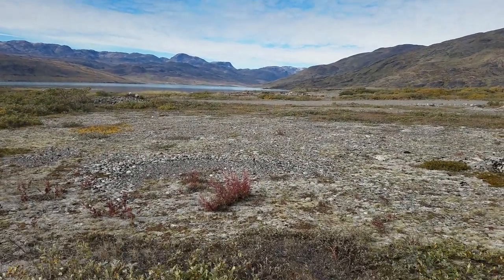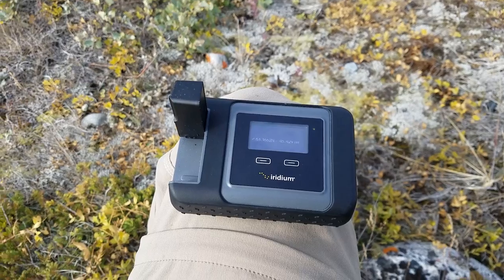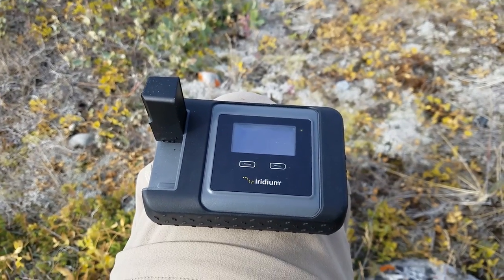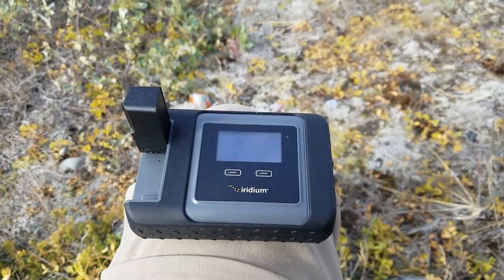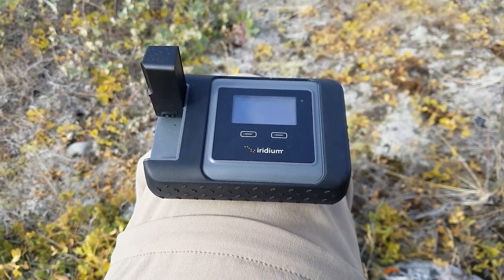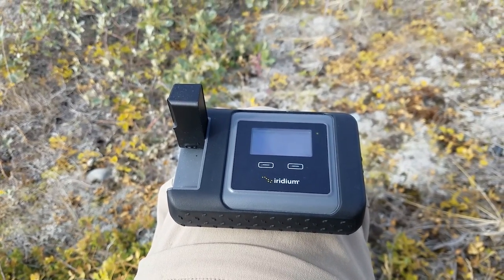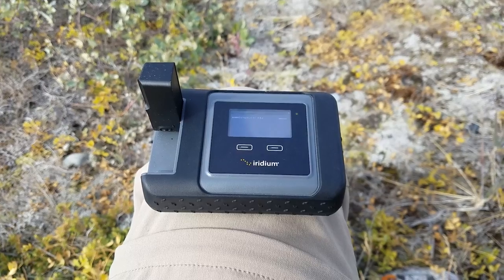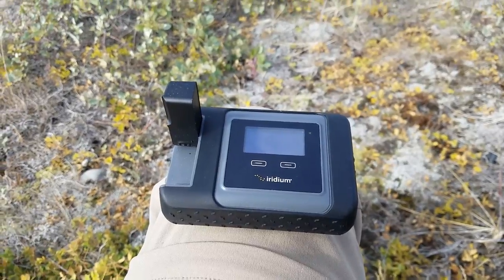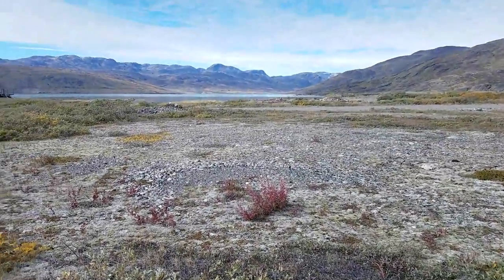If you need to connect to the world for safety, make a phone call, or upload images for a project to Facebook, this works. The other issue I had was it's hard to know when you're actually being charged — whether it's when you check email or when you actually hit send and receive. But otherwise it works. Greetings from Greenland!